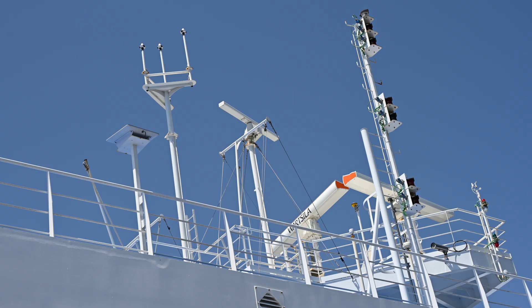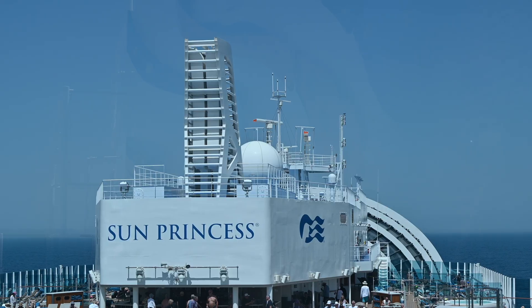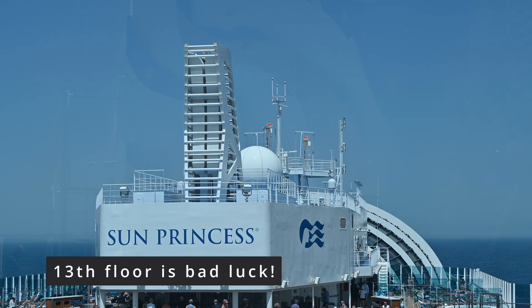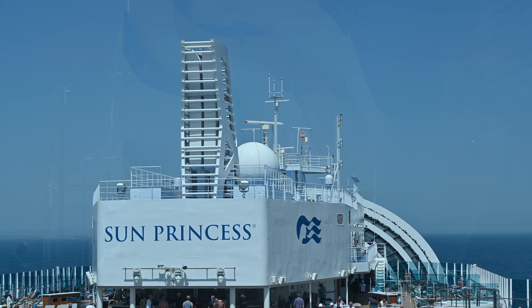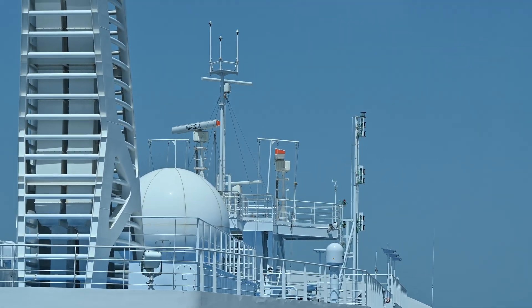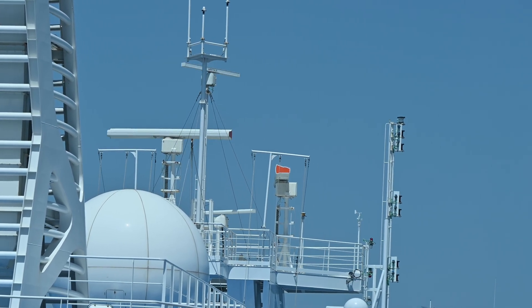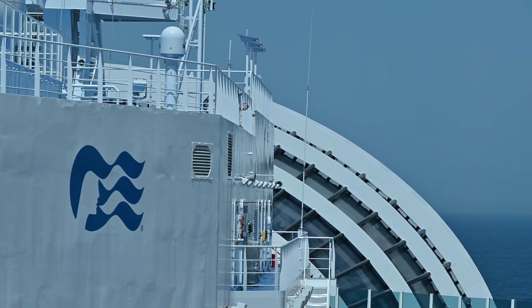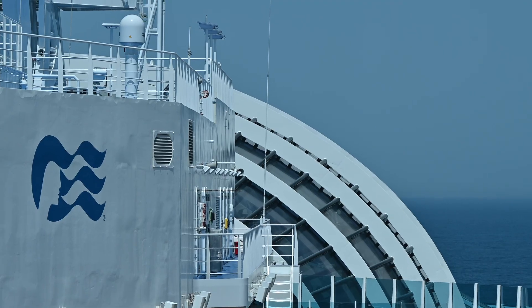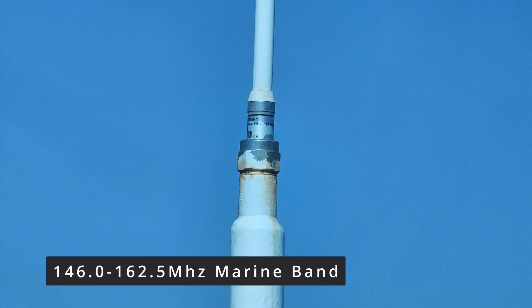Here we are looking at the highest point of the ship, which I believe is 17 or 18 floors — there's no floor 13 — and there are floors for the crew below, so in reality it's probably over 20 floors. Here you can see radar equipment as well as VHF equipment, moving next to one of these radomes, as well as what appears to be a weather station and cameras. There do appear to be multiple smaller and larger radomes. I'm guessing the VHF equipment is on the right side with this really large antenna, operating on a marine band for shorter-distance communications.